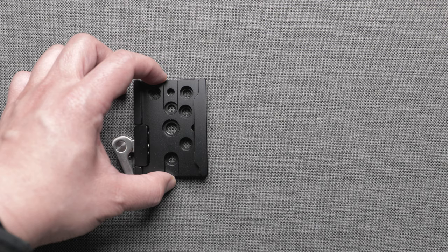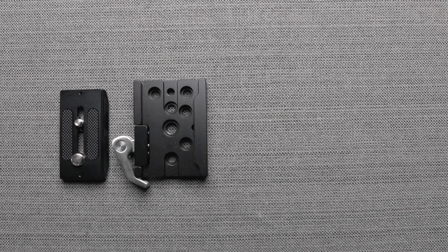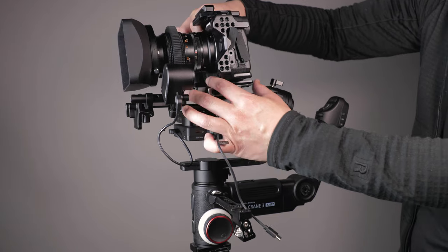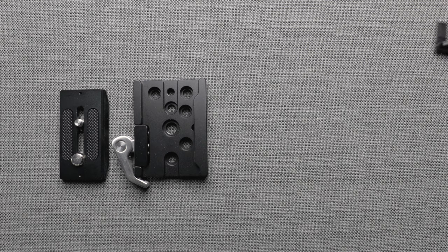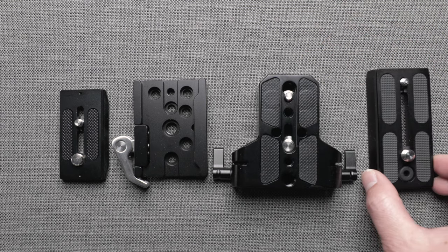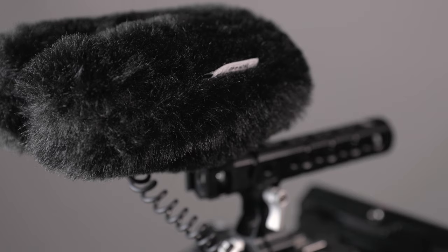On the bottom of the cage, I have an Arca-Swiss-type plate and clamp, both from SmallRig. The plate has two screws, which again would help hold the camera in place when pulling focus. I put the same one on my gimbal so that I can switch between the rig and gimbal easily. Under the quick-release clamp is a SmallRig base plate with dual 15mm rod clamp, and lastly a Manfrotto-type plate.